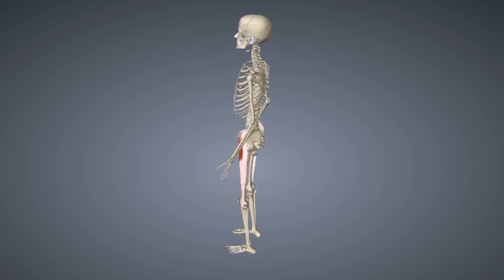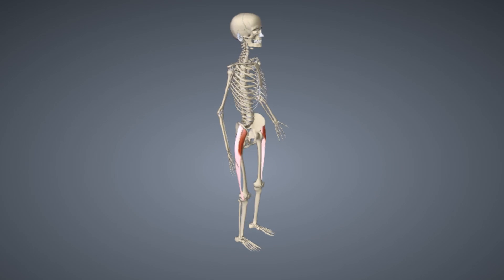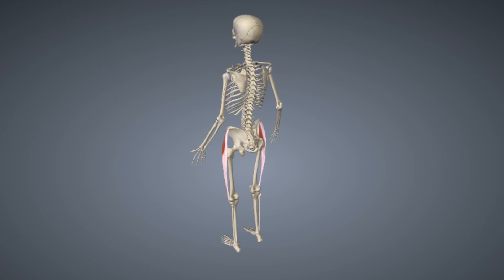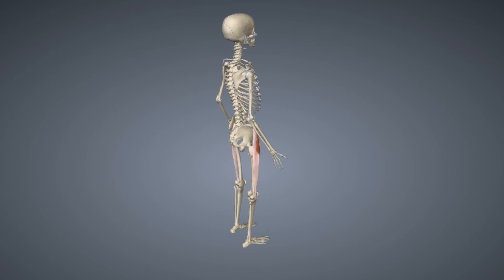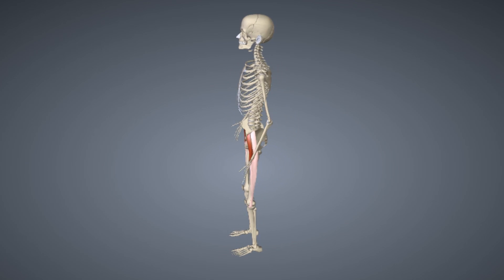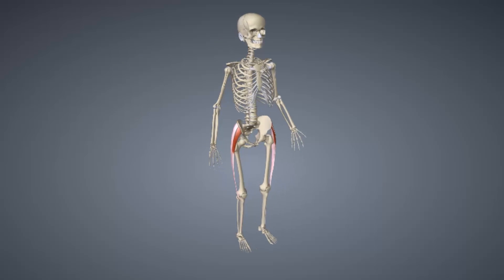The IT band runs along the outside of the thigh, from just above the hip to just below the knee, and is made up of fascia, an elastic connective tissue found throughout the body. It is often compared to tendons as the two serve very similar functions. Fascia is composed of large sheets while tendons are more rope-like.